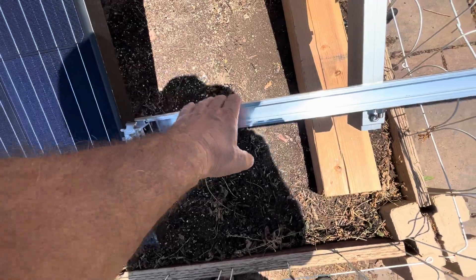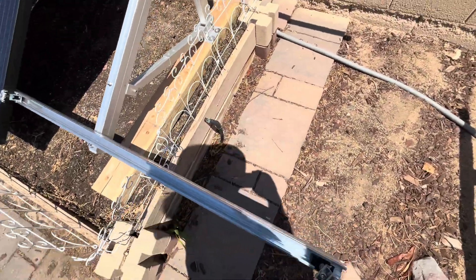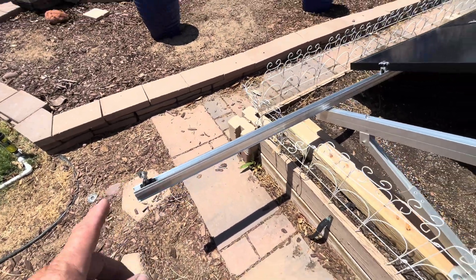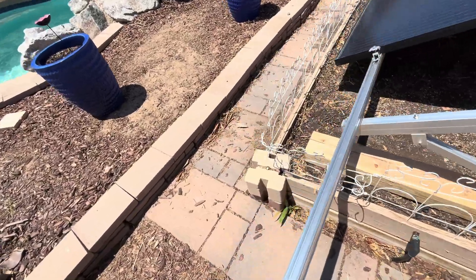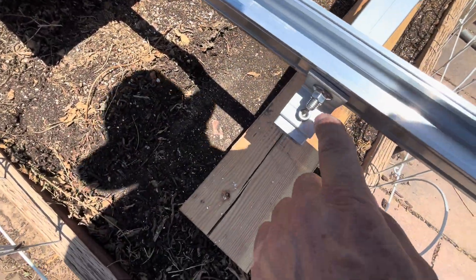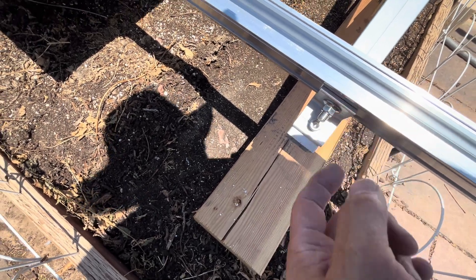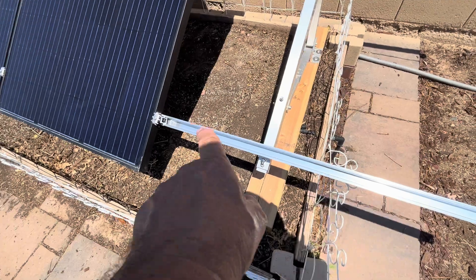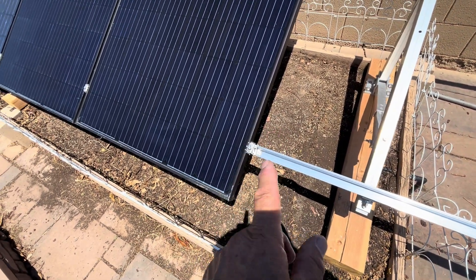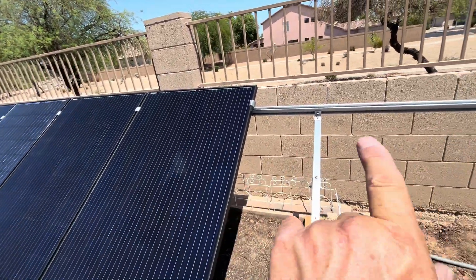I bought some roof mount or ground mount racking from a different supplier and was able to use the foot here to mount it — same fit, no modification needed. The hole on this part I had to make a little bigger to accept it, and I had to use their mid clamps and end clamps, but I was able to use the EG4 end clamps on top.